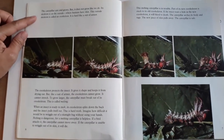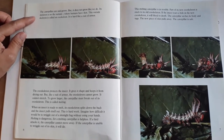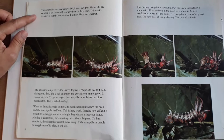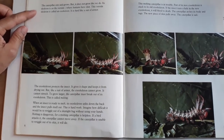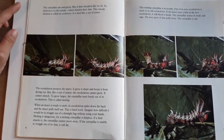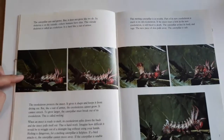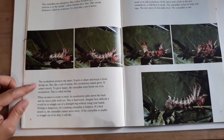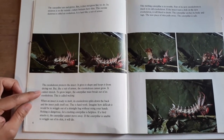The caterpillar eats and grows, but it does not grow like we do. Its skeleton is on the outside where humans have skin. This outside skeleton is called an exoskeleton. It is hard like a suit of armor. The exoskeleton protects the insect, gives it its shape, and keeps it from drying out.